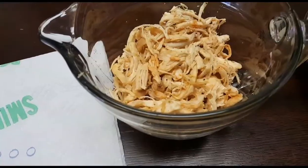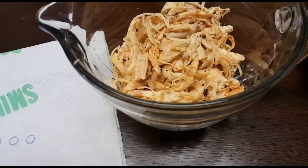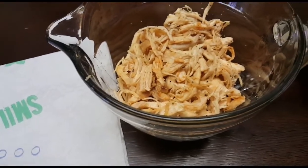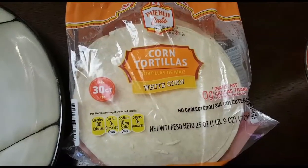Hey y'all, today I'm going to show you how to make flautas. This is a great recipe if you have leftover rotisserie chicken or just some chicken breast laying around. Just boil it, shred it, and season it any way you like. I use steak seasoning, a little bit of lemon pepper, paprika, and garlic powder — but you can use any seasoning you like.